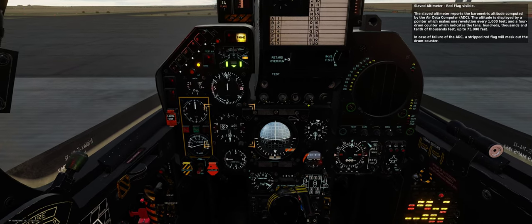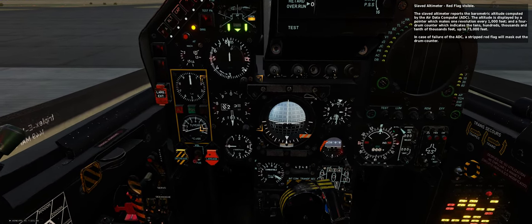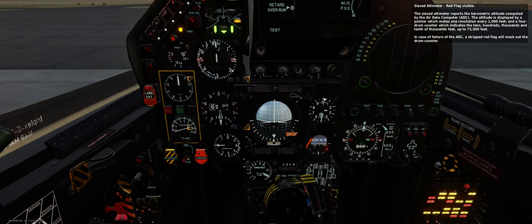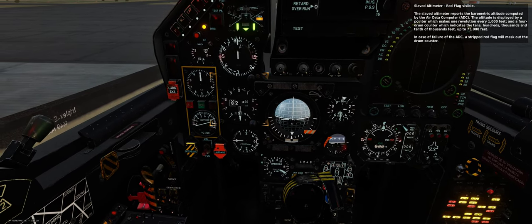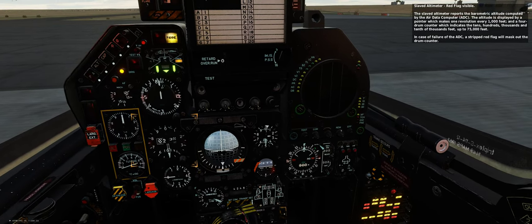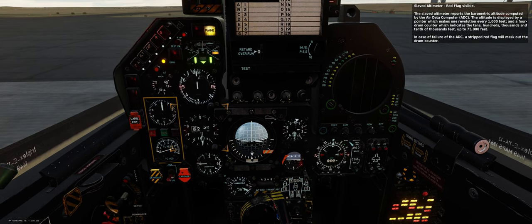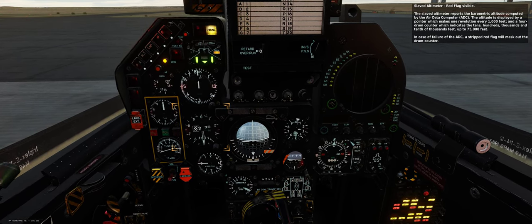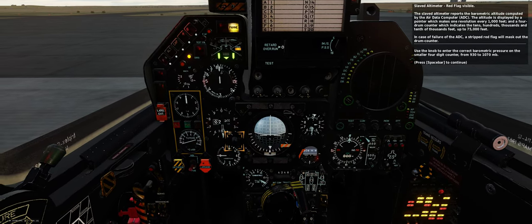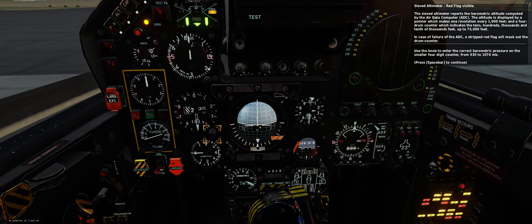Slaved altimeter — red flag visible. The slaved altimeter reports the barometric altitude computed by the Air Data Computer (ADC). The altitude is displayed by a pointer which makes one revolution every 1,000 feet, and a 4-drum counter indicating tens, hundreds, thousands, and tenth of thousands feet, up to 75,000 feet. In case of failure of the ADC, a striped red flag will mask out the drum counter. Use the knob to enter the correct barometric pressure on the smaller 4-digit counter, from 930 to 1,070 millibars.